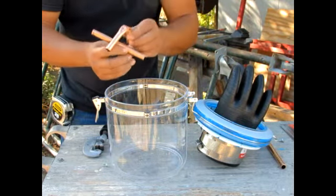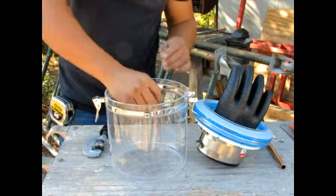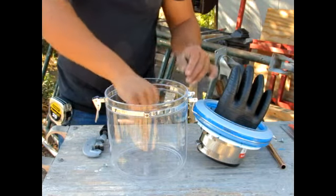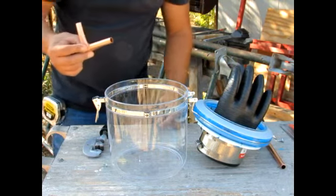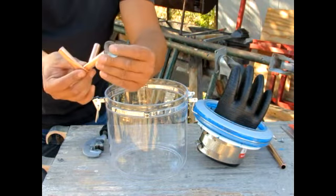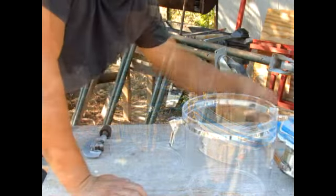So when I put this into this bucket it's going to have three points to stabilize it. Then what I'll do is I'll take a suction cup and fit it in there, put this together, and glue that in.